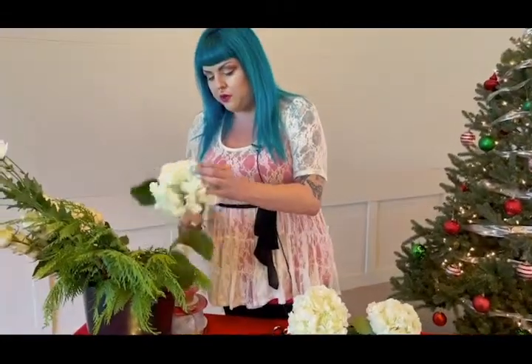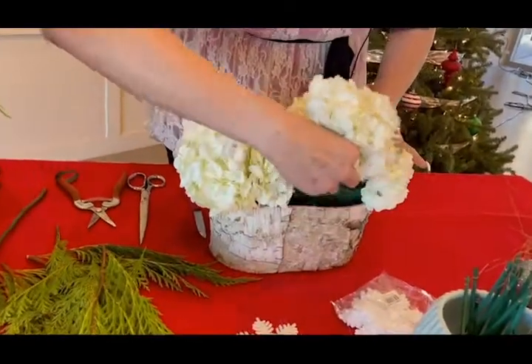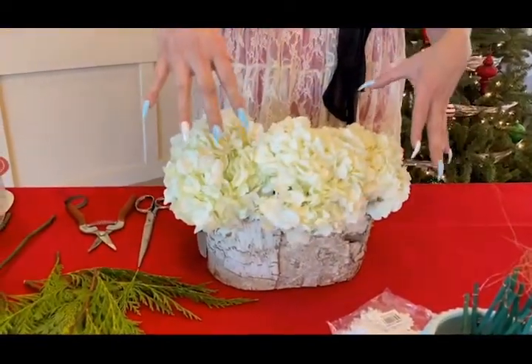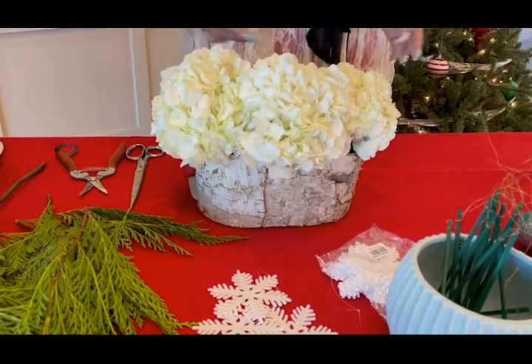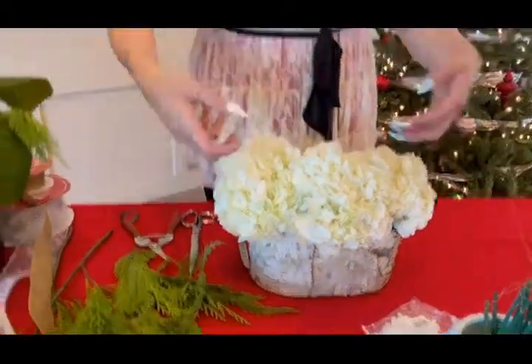We're going to grab our third one and snip it off. Traditionally I like to use a knife, but we're going to go a little bit slower today so we have a pair of cutting shears. You can pick these up from a local craft store or floral shop. I'm going to place the third one more towards the front to give it more of a focal look — so when we put this arrangement on our table or side table, it has more of a front-facing look. And we're going to use some cedar later on to fill everything out.